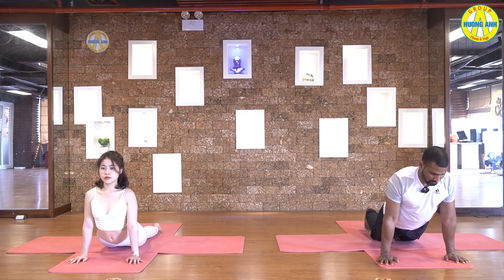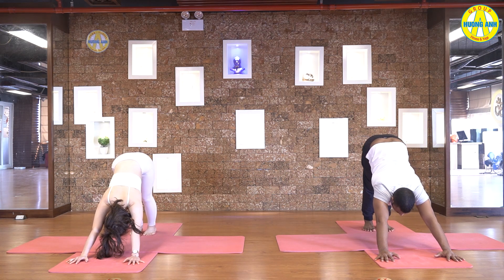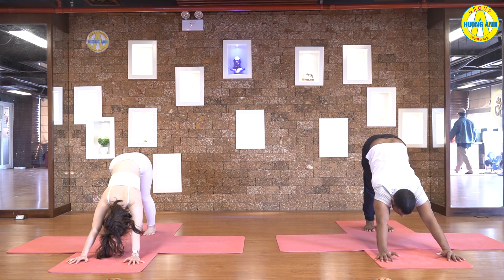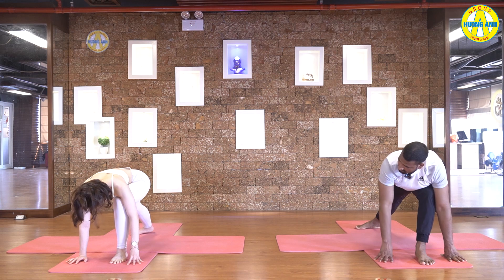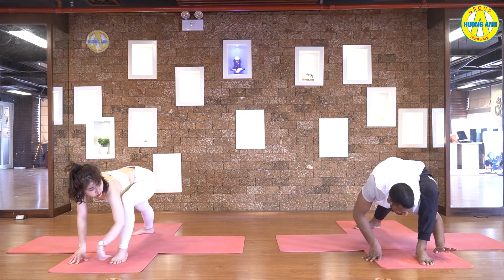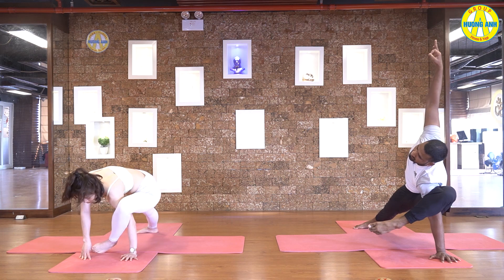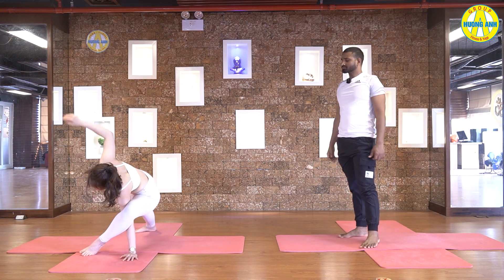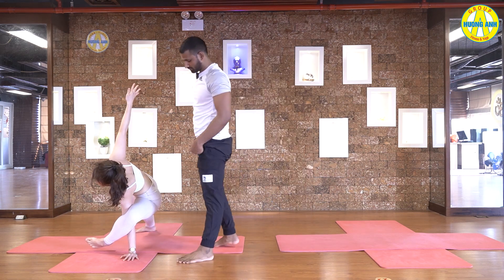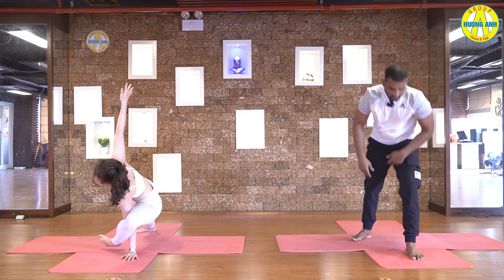Inhale, upward facing dog. Exhale, downward facing dog. Now inhale, take your right leg between your hands. Drop your left heel down. Take your right hand under right leg. And slowly take your right leg up, bend your leg. Raise your left hand up, stretch your shoulders, look at your upper hand. Five, four, three, two, and one.